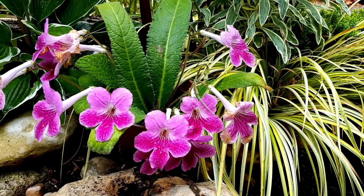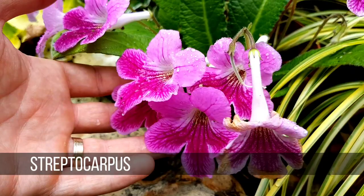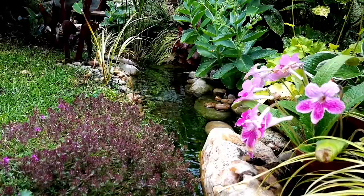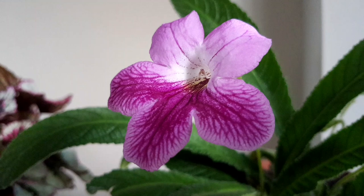I love having Streptocarpus as houseplants because they just produce blooms upon blooms upon blooms, and you can actually get some species and cultivars that bloom for 12 months of the year. Last year I used them outdoors in the warmer summer months as an exotic garden plant, and they worked really well. This year I'd like to dot more of them around the garden, so I need to propagate more plants from the one houseplant I already have — and I'm going to do this by using leaf cuttings.